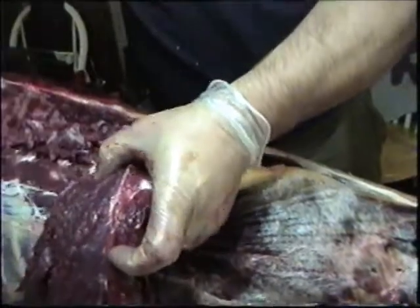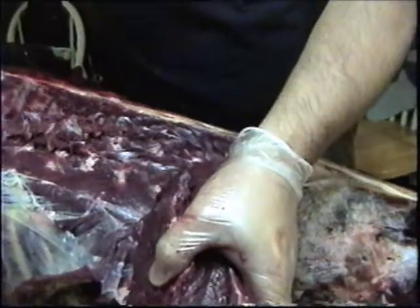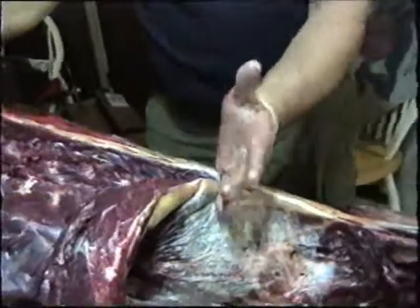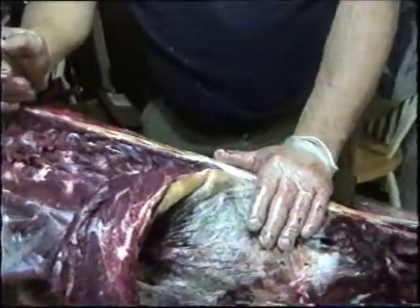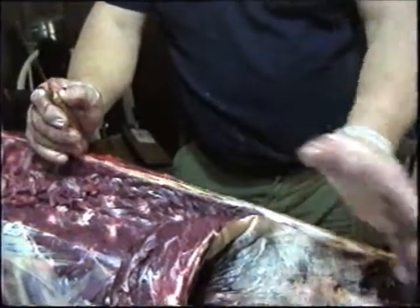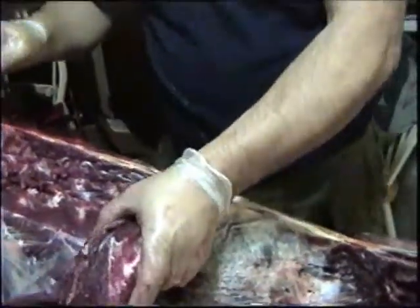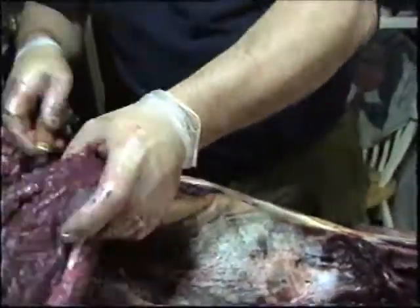Basically just peel it off and run it down. This is where the bones run in. Now if you wanted rib eyes, you'd come up through here — the rib eye is basically taken out of a section of the back. But we don't want rib eyes; what we're after is the loin, the tenderloin. Those are our steaks. Everything else gets thrown into hamburger. We might keep a couple of roasts out of the rump, but other than that we don't keep any steaks.